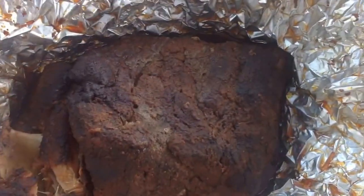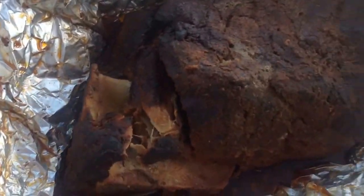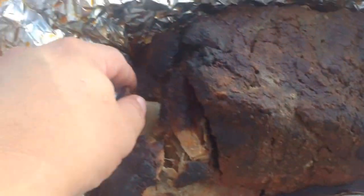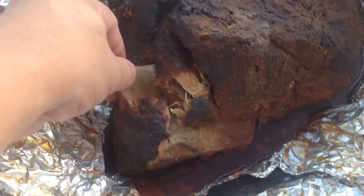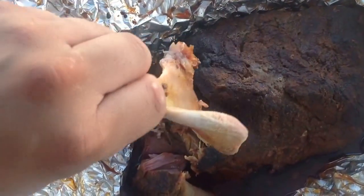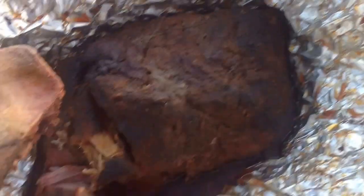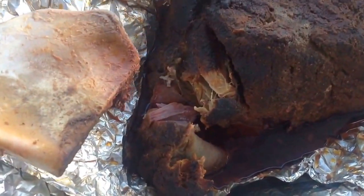Pulled pork. This is how you know when it's ready, for you guys out there that don't cook pork often. See that bone right there? It slides right out. That's a little telltale sign.